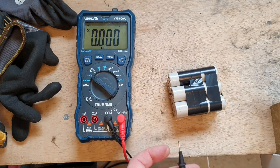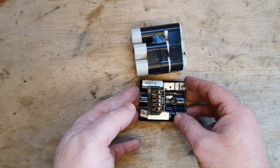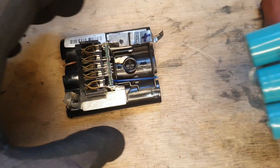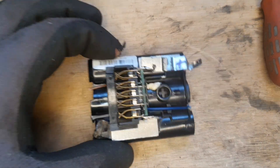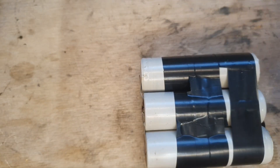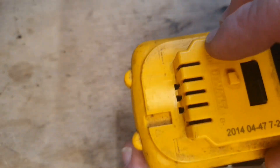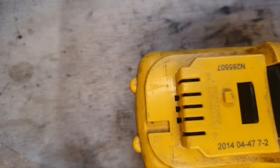It's reading 10.43 volts. The next step is to take these cells off this wee board and put the board on here. That's the board off now. We'll just set that on something like that, and that'll eventually go out over it — you know, this sort of setup.